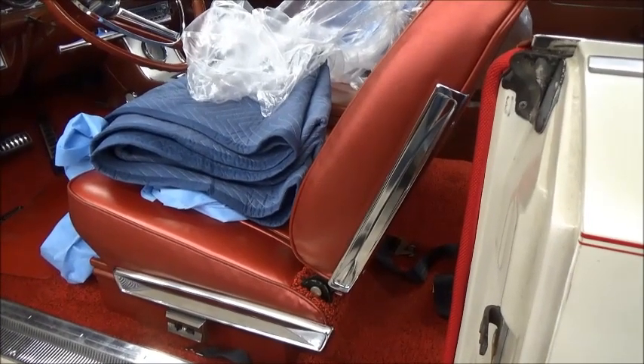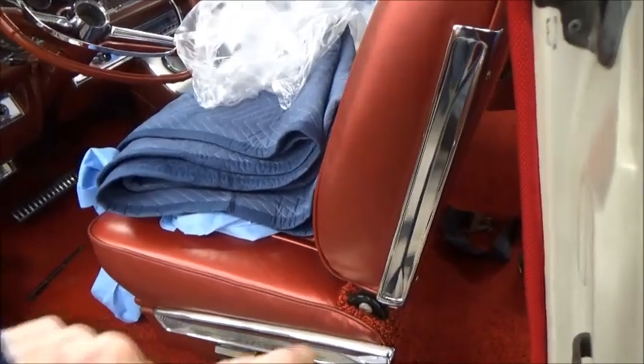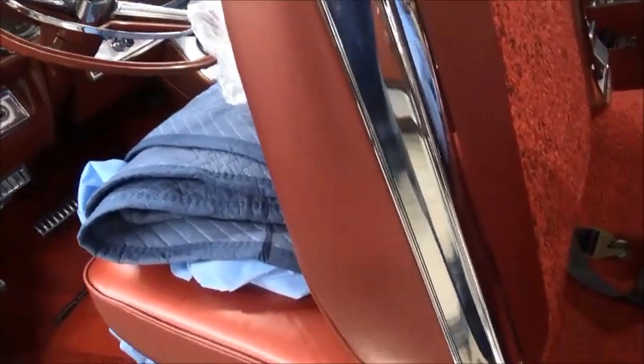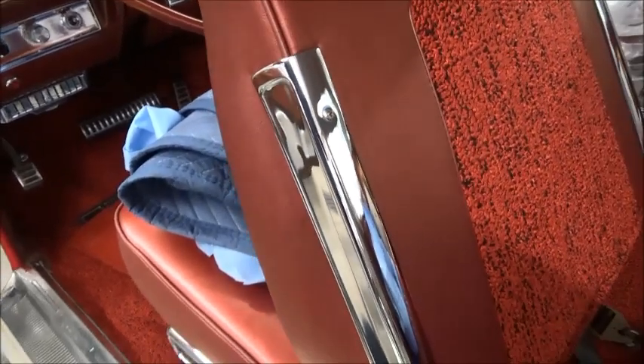All this fun started when I went to put the seat back chrome on the J. You can see this has a very different shape than the 62s.